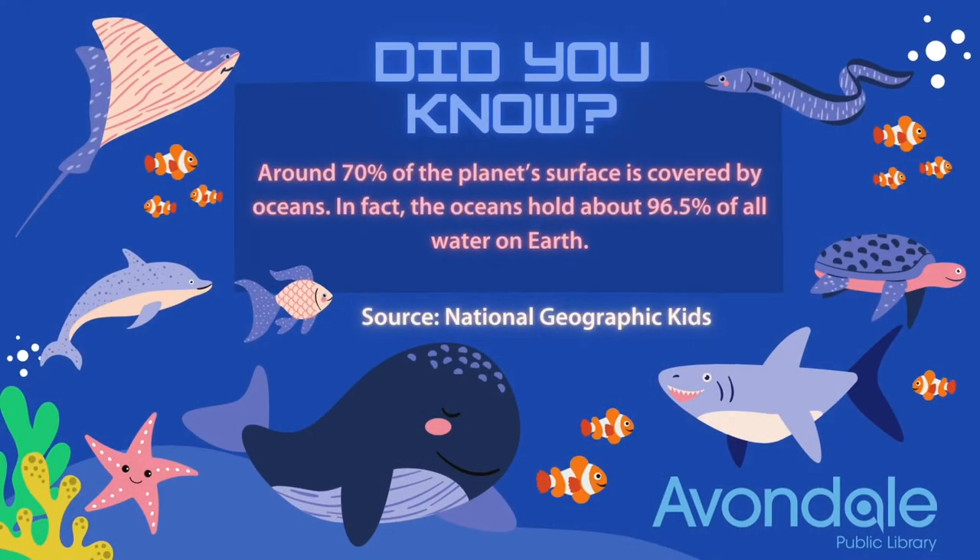Did you know around 70% of the planet's surface is covered by oceans? In fact, the oceans hold about 96.5% of all water on Earth.